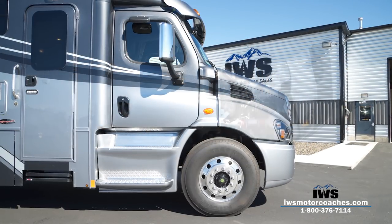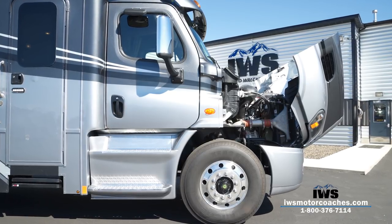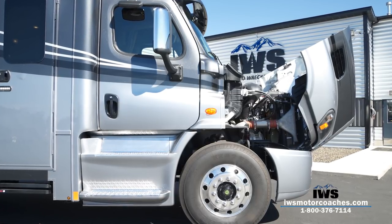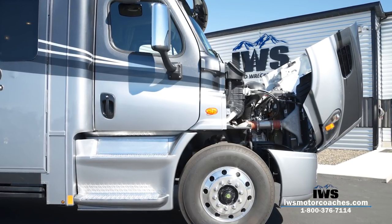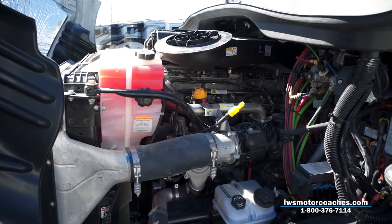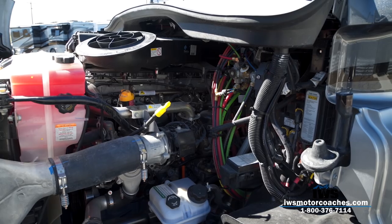Now we're moving up to the front to talk about this engine. There's a lot of discussion in the industry about Cummins versus Detroit, and for us it's as simple as a checkbox when we order from Renegade. Currently the feedback we're getting from our customers is that everybody's been ecstatic about the Detroit engines, which is why you'll see we're ordering more of them. This engine is the Detroit DD13 — it produces 470 horsepower and, here's the really neat thing, 1,650 foot-pounds of torque at 975 RPM. This thing is an absolute powerhouse.